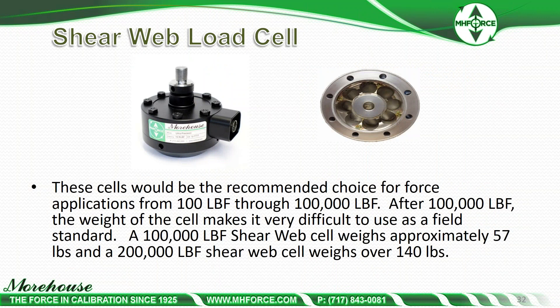Shear web cells are the recommended choice for force applications from 100 through 100,000 pounds. After 100,000 pounds, the weight of the cell makes it difficult to use as a field standard — we have a shear web reference standard that weighs about 500 pounds up to a million, so you're not going to carry that around. That's where multi-columns come in. At 200,000 pounds it's a trade-off — if you have a 200K machine and it's going to stay mounted, only taken out once a year for calibration, I'd recommend it. If you're changing standards in and out, your techs aren't going to be happy lifting 140 pounds in and out, and you'd probably want to go with a multi-column.